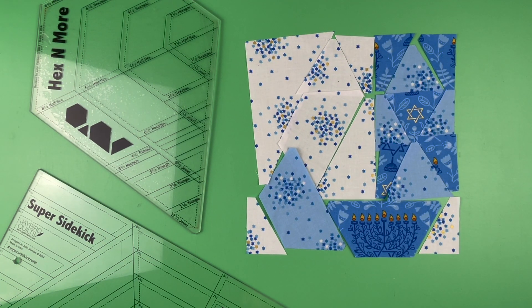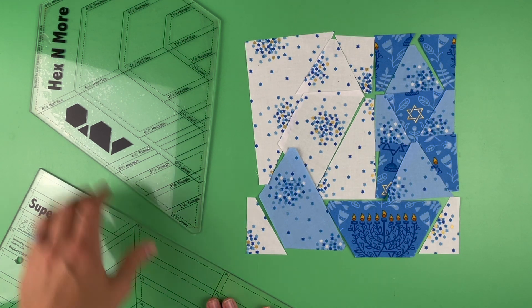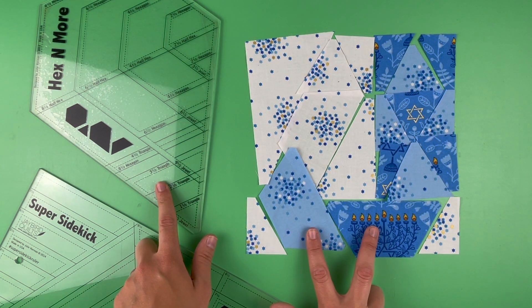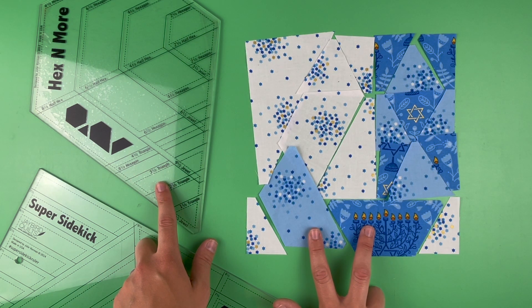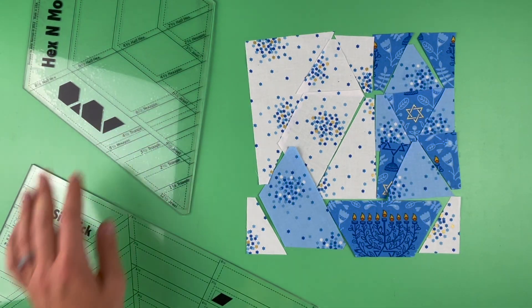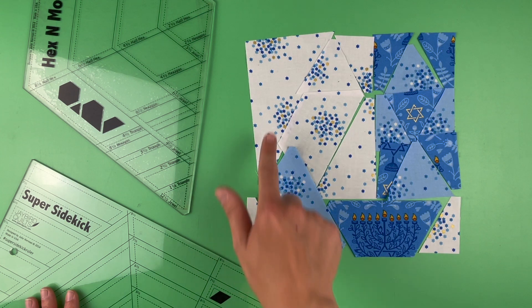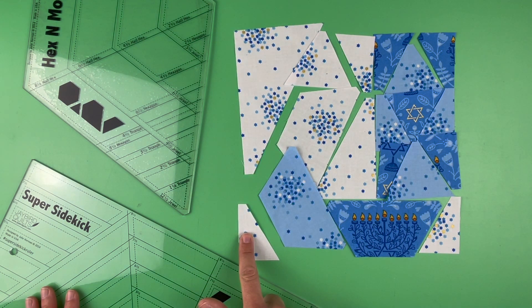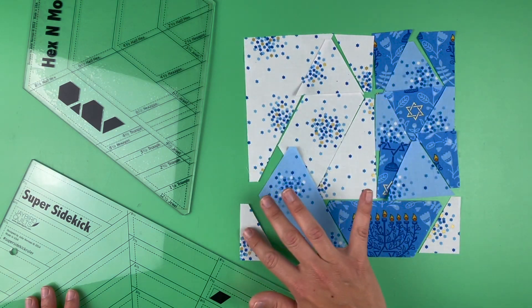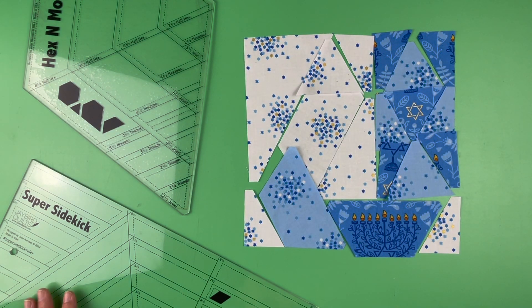All of the pieces for the J, the O, and the Y are cut with two of my rulers: the Hex and More and the Super Sidekick. The Hex and More is how you can cut the half hexagons for this block as well as the 60-degree triangles, and then the Super Sidekick is used to cut the half triangles as well as the full triangles. If you're not familiar with my rulers or need a refresher, linked below are videos that go over in depth how to do the cutting.